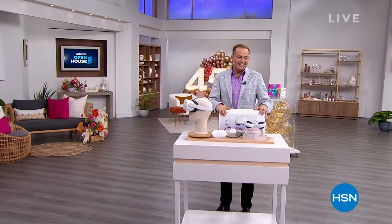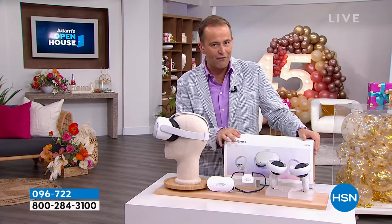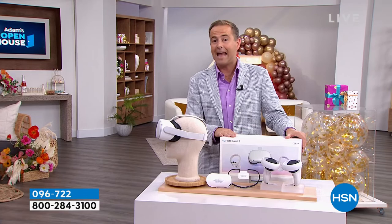Coming up at 11:30 East Coast time, we are going to make the MetaQuest 2 officially available. We have 500 available units — it sold out over our Christmas in July event. The number one hottest gift idea, not just for Christmas but anytime. We're one of the only places in the world where you can get it on FlexPay and VIP financing. At 11:30, if you missed out 48 hours ago, this is your second chance.